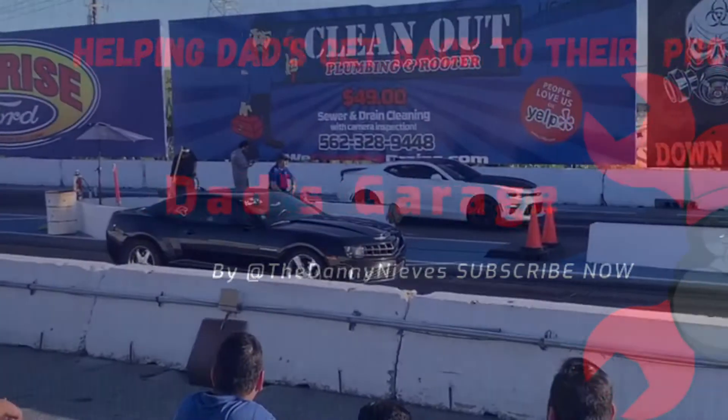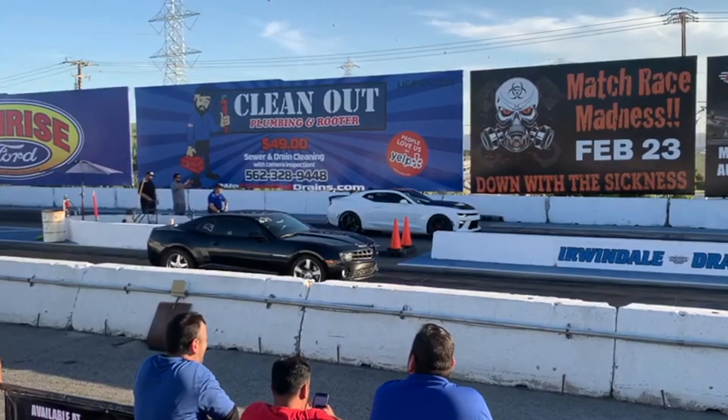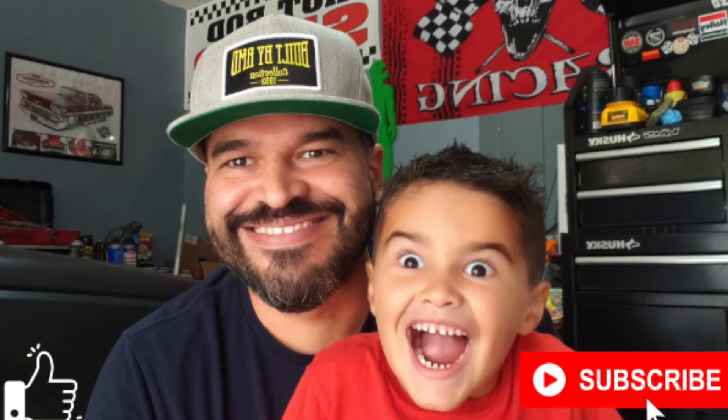Welcome back to another episode of Dad's Garage. Today we're going to be cleaning up the interior of the Suburban. It's been driving absolutely great — I've been driving it all week after installing the transmission. I gave it a quick wash and a wipe down on the seats and everything, but we still have a little bit of a musty odor in there and we're trying to get rid of that.